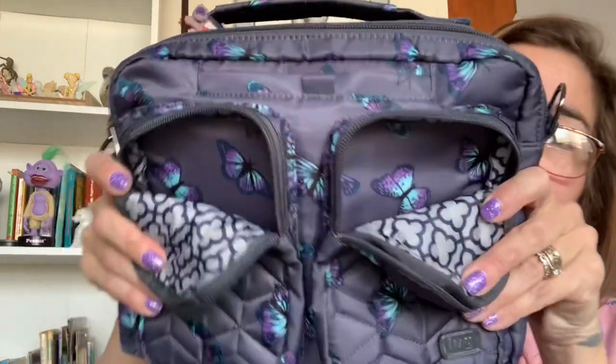In the first front pocket: lotion, Lysol, another chapstick-type item, and my leopard brown coin pouch. In the second pocket I have my AirPods case, correction tape, and a Lug pouch that fits all my little shot skis. That's it for those two pockets — no other internal organizational features.